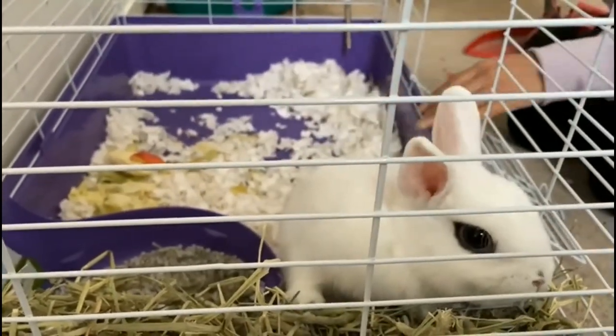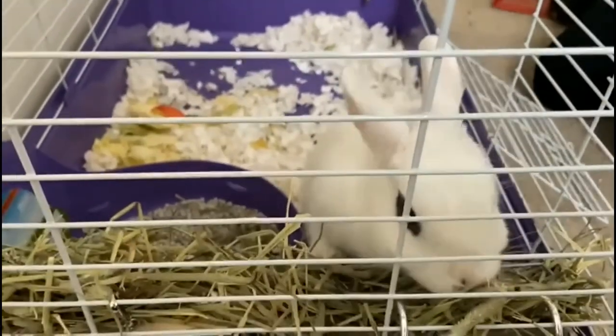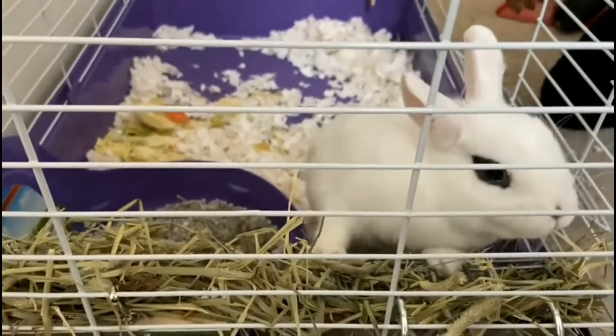For cleaning the cage, first we will take the bunny out from the cage so that she will be safe and will not get hurt.